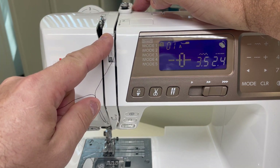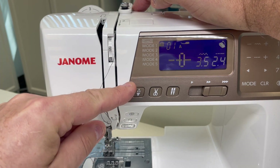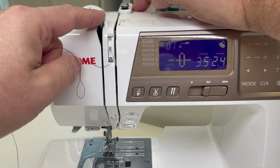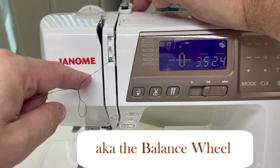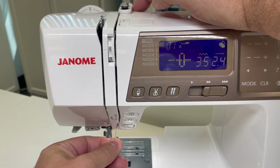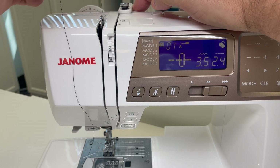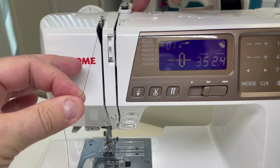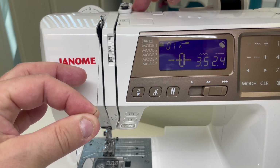Another thing we can do right off the top is make sure our needle is in the highest position. If you have the fabulous 5300, a lot of our machines have this needle down/needle up position, which will bring the needle to the highest position and specifically expose that take-up lever. If your machine does not have a needle up and down, just make sure to rotate the flywheel so the needle is at the highest position and you can see that take-up lever. As I bring the thread down through the thread tension guide and then through and around guide number three, I'm coming up to that take-up lever — threading from back to front and making sure that thread is all the way through the guide of the take-up lever. I've got the index finger of my right hand holding the thread so no more thread is coming off that spool.